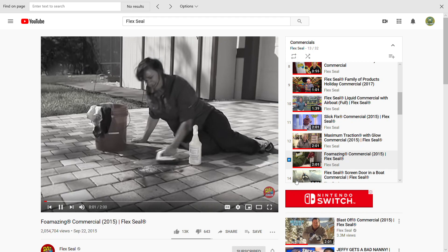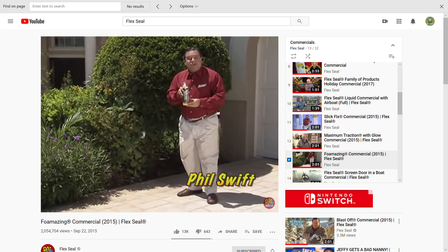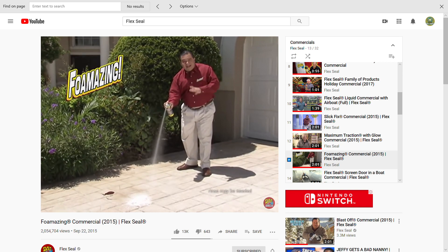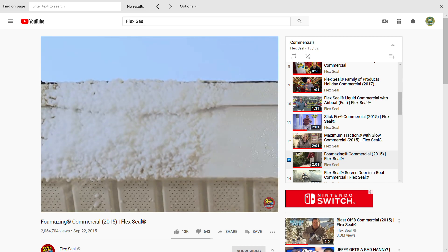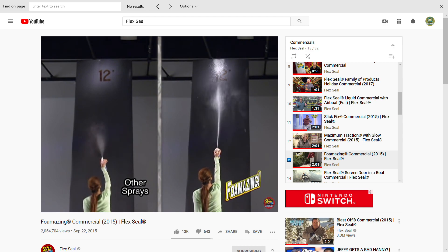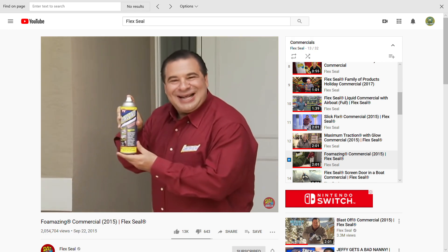Nobody likes grease and grime, but renting bulky equipment and spending the day scrubbing? What a hassle. Hi, Phil Swift here for Foamazing, the powerful foam blast that cuts through tough grease and grime fast. Foamazing shoots like a cannon, covers huge spaces, and eliminates nasty crud around your home. Ordinary sprays can't get to these stains, but Foamazing reaches with ease, making it perfect for hard-to-reach areas like gutters, siding, and shutters. It's like a pressure washer in a can.